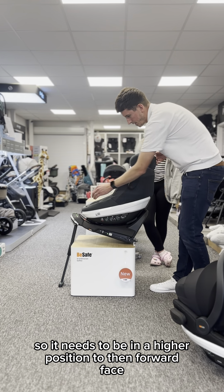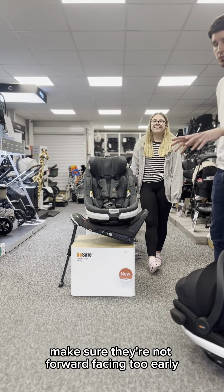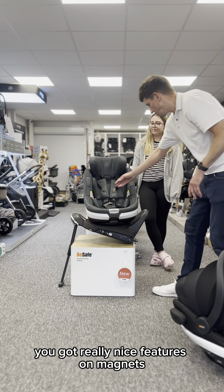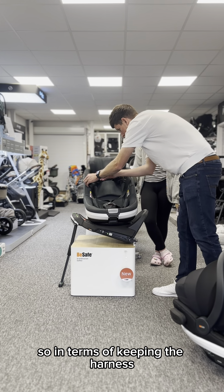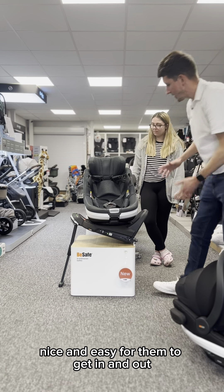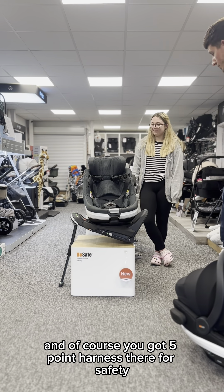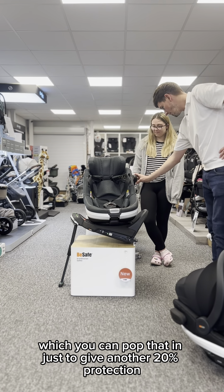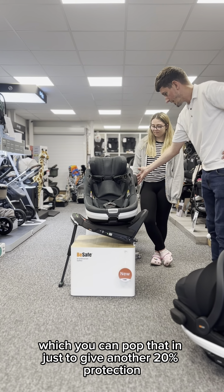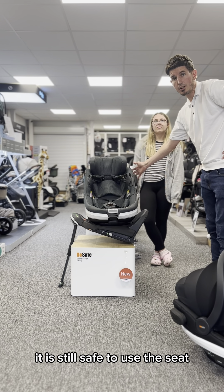From a safety point of view, we've built that in for parents to make sure they're not forward facing too early. You've got really nice features with magnets to keep the harness nice and easy for getting in and out. Of course you've got a five-point harness for safety, and a side impact block — you can pop that in to give another 20% protection. We do crash test without it, so if the parents forget or it comes off it is still safe to use.